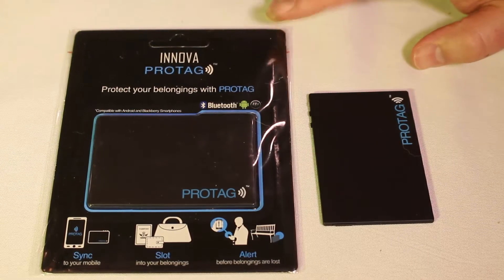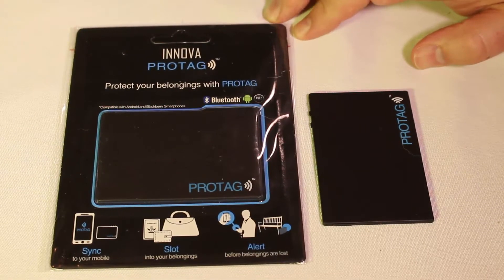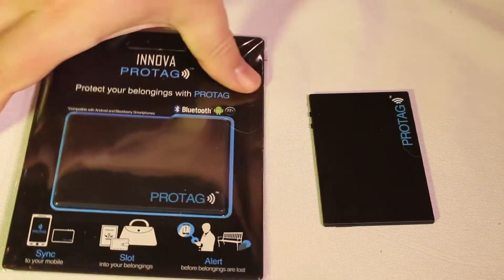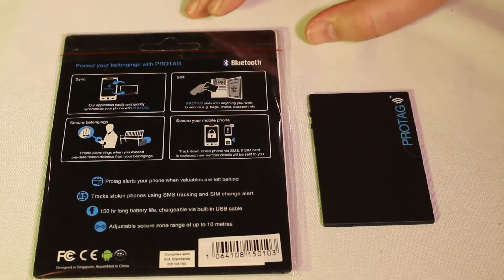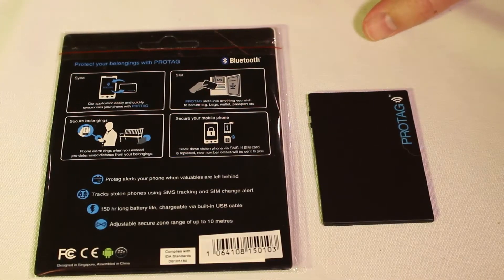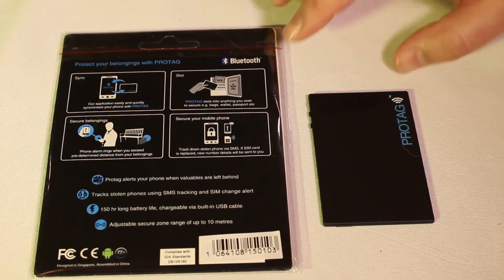So putting this in the bag alerts me if someone steals the bag, or if I walk away from the bag and forget to get it. I recently did something really silly in Las Vegas — I set my bag outside my door at a hotel room, went inside, and didn't realize my bag was still sitting out front. So that would have alerted me. Fortunately, someone was honest enough to let me know.